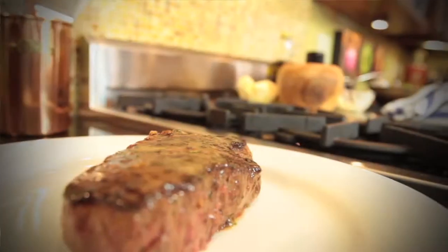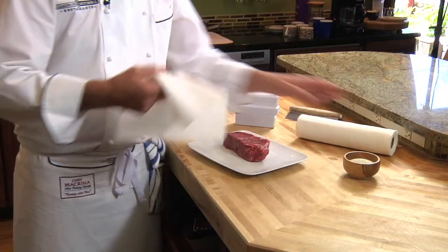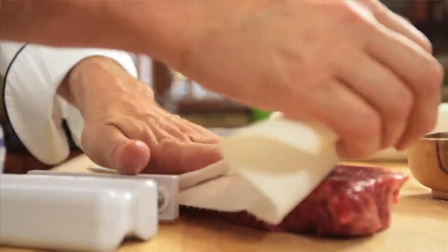Today I'm going to show you how to cook a perfect piece of steak. So first, you should always take a paper towel and pat it dry a little bit. That will help your steak sear correctly.